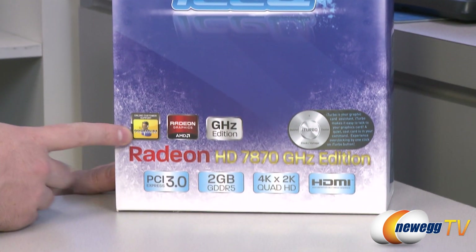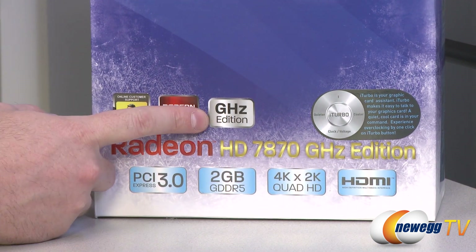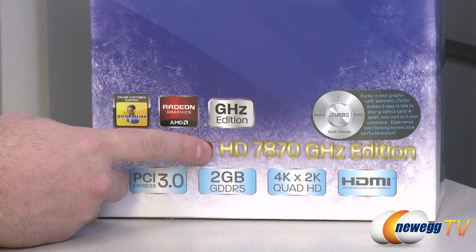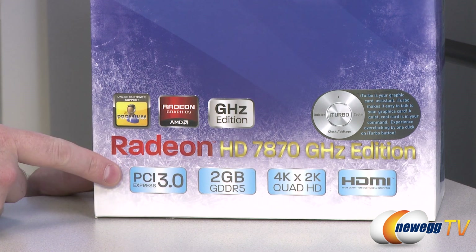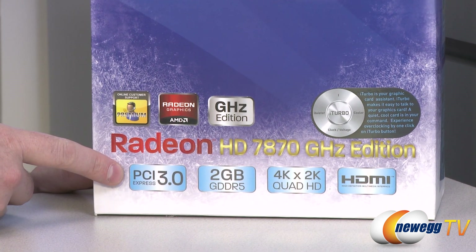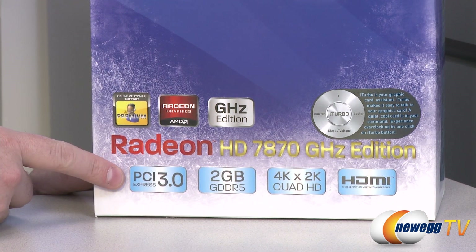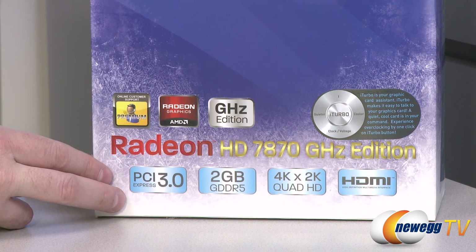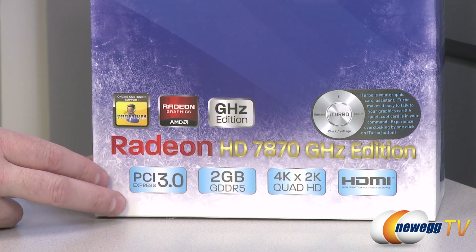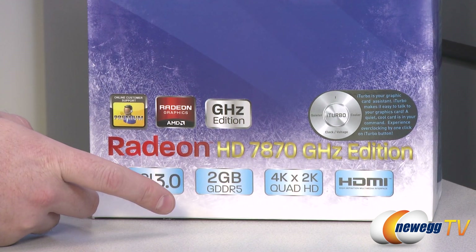You get premium customer support from HIS. This is the Gigahertz Edition, which means out of the box the core clock speed is 1 gigahertz or 1000 megahertz. It's a PCI Express Gen 3 card, giving you compatibility with PCIe Gen 3 platforms and effectively double the bandwidth. Bear in mind no cards currently saturate PCIe Gen 2 bandwidth, so you can still use this card with PCIe Gen 2 or 2.1, with a small performance boost if you jump to a Gen 3 platform.